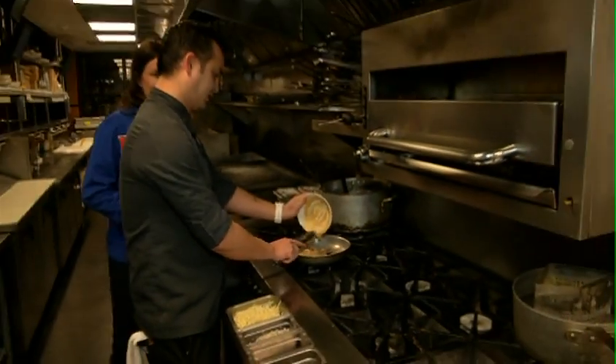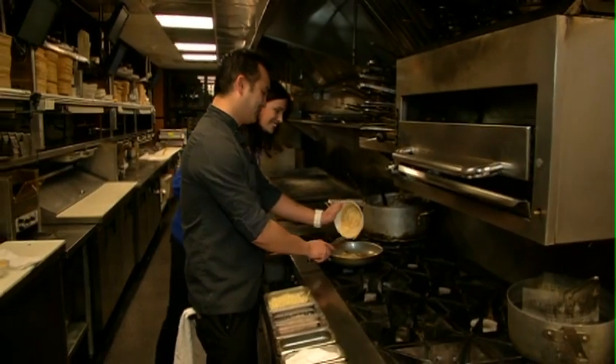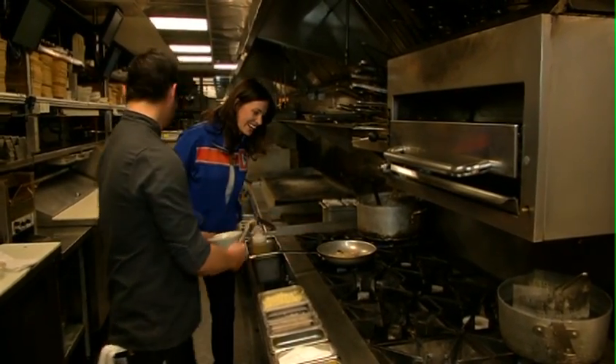It's a good thing calories don't count on Super Bowl Sunday, right? Not with the beer, not with the ribs, not with this. That's for sure.